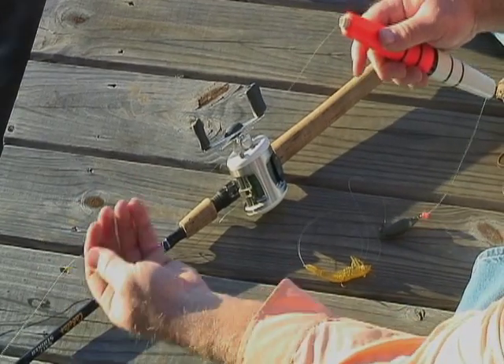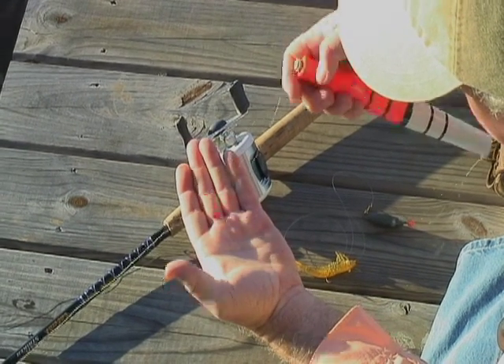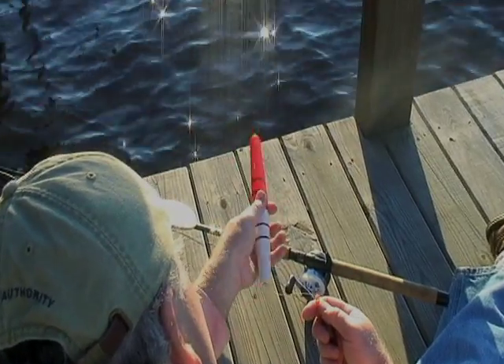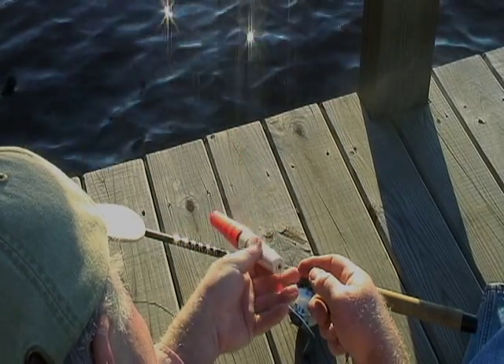The first thing you do is run your fishing line through a bead — a plastic or glass bead that has a hole through it. You run the fishing line through the cork, and another bead is attached to the line there. So you have a bead above and below the float.